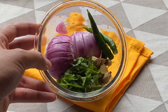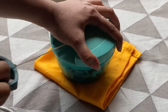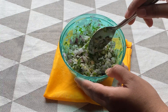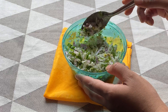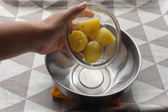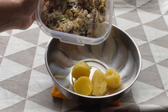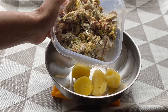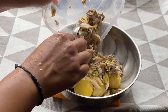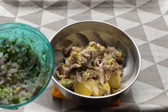Now to make the cutlet mixture, I have taken 1 large onion, some green chillies — around 2-3 depending upon the spiciness — some coriander leaves and 1 inch ginger. Using a chopper, I have nicely chopped all the onions, green chillies and the other ingredients. To a bowl, I am adding in the boiled potatoes and then the flesh of the mackerels — I have deboned the fish completely. It does take a lot of effort and patience but it's worthwhile.